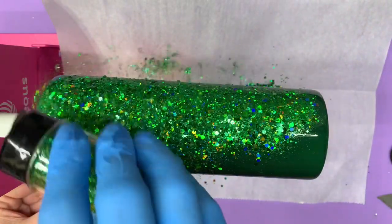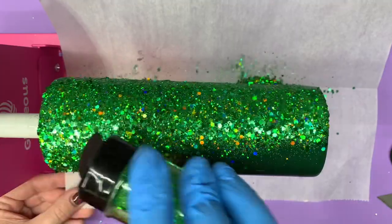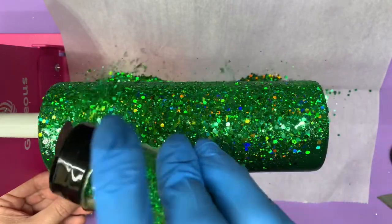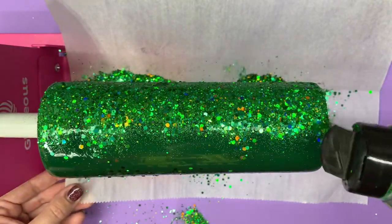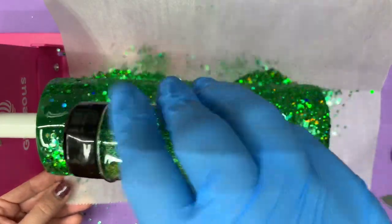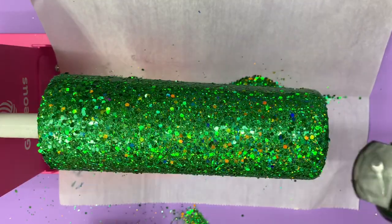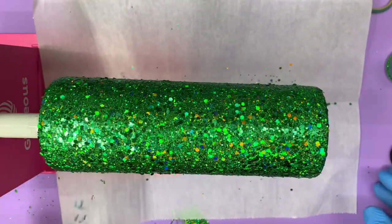We're just going to generously pour this on here. Normally I go a little space at a time but this one turns slow enough that I can do it this way. This is actually the fifth cup that I've coated in this particular color, and this jar is well over halfway full — it would be a lot fuller if I wasn't spilling it all the time. Probably have a good tablespoon of glitter on my table right now.